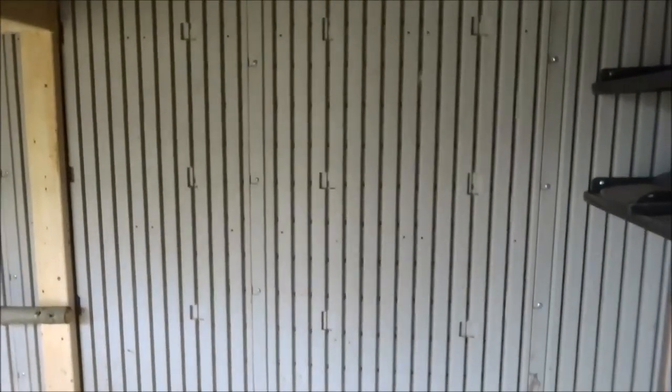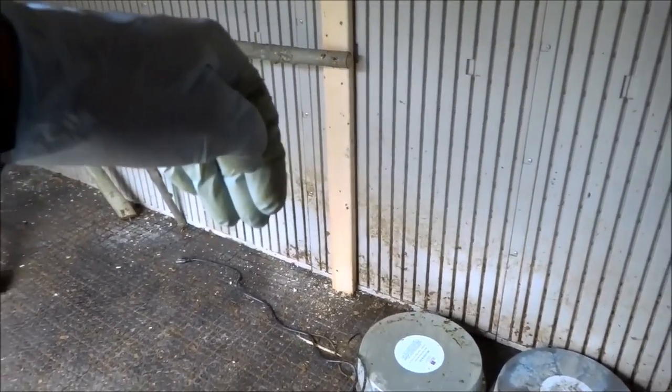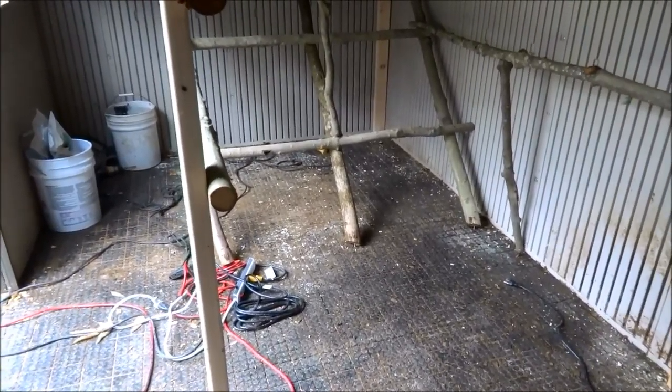I'll probably cut out the two front windows and put something in that I can lift up with screens. I'll probably change these two windows and put two in the back. I'm gonna have a door here that goes up and down so I can lock them in at night.